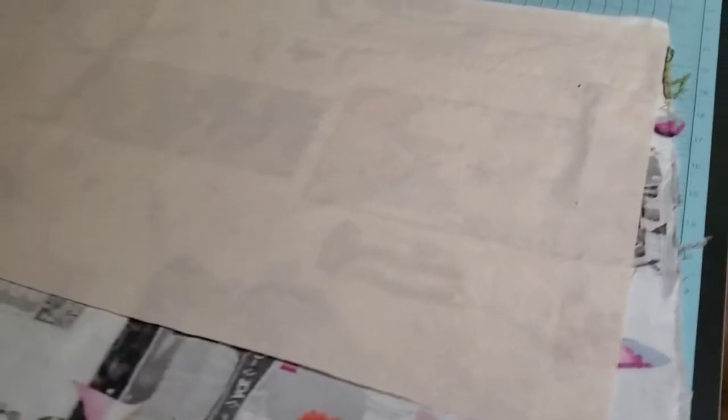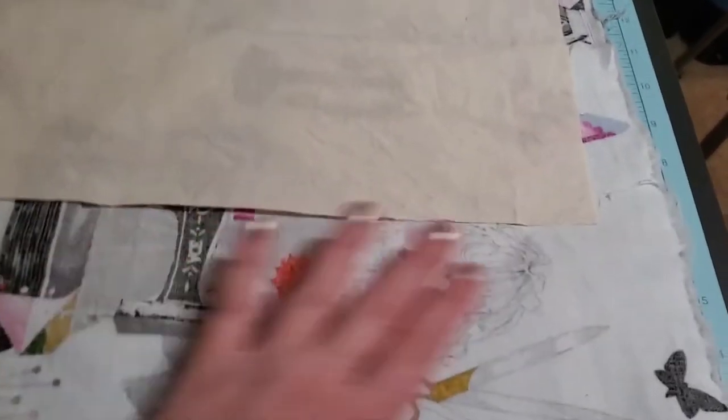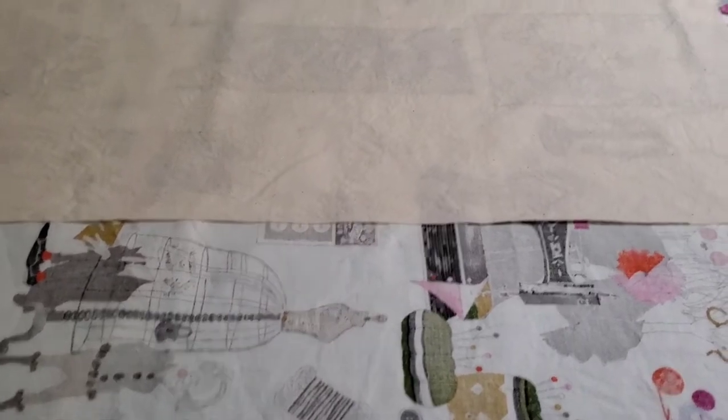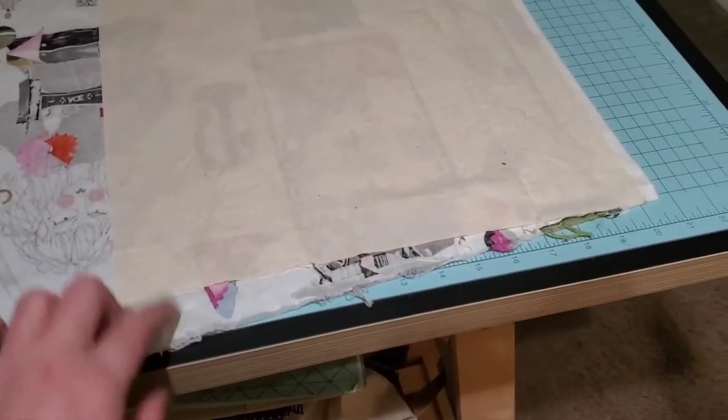I'm dropping my time-lapse for a second to show you something that annoys me — grain line matters. This fabric was probably cut folded without paying attention to the grain, which is how they usually do things at Joann's. You'll notice this one yard of fabric has an issue — it's going cattywampus because it's not cut on the grain. Luckily I did buy another two yards because I'm obsessed with it. If you think you need exactly a yard of fabric, particularly at Joann's, do not assume you'll get it accurately — always buy extra.